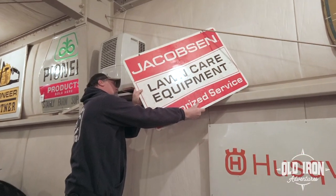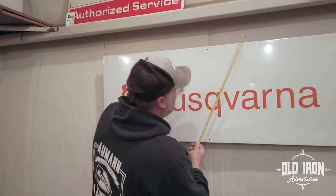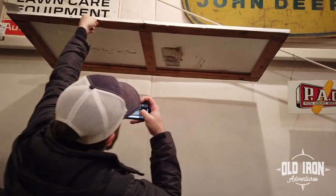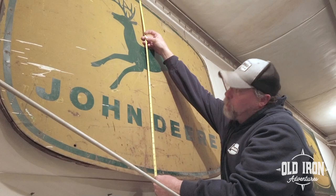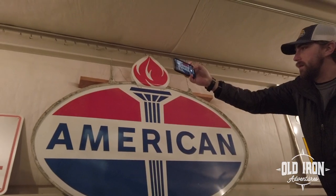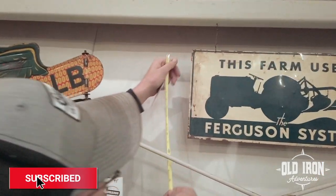It's double sided. That looks like overspray. It is. 22 and a half tall, 58 and a half wide, 42 tall, 59 wide, single sided, 11 inches tall, 21 and a half wide.